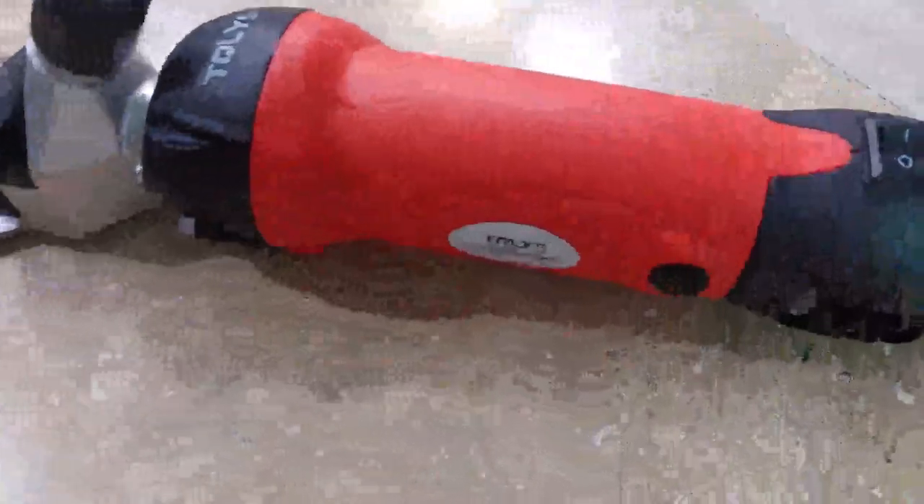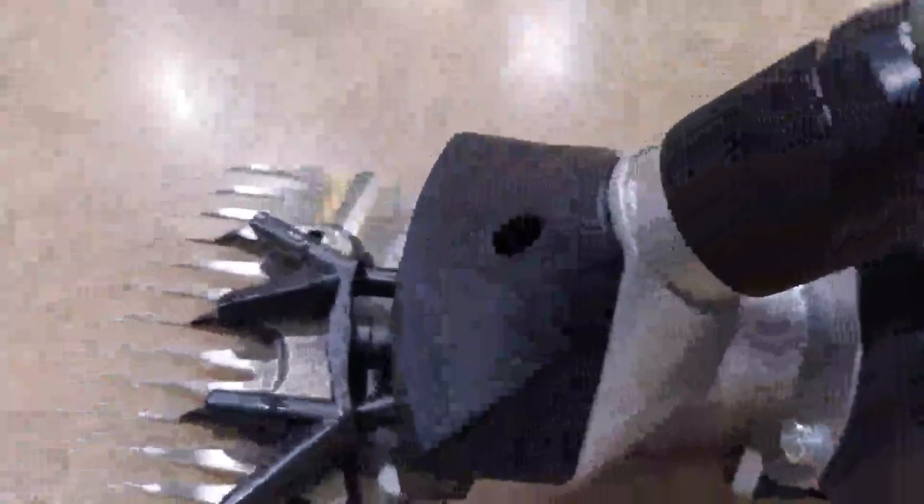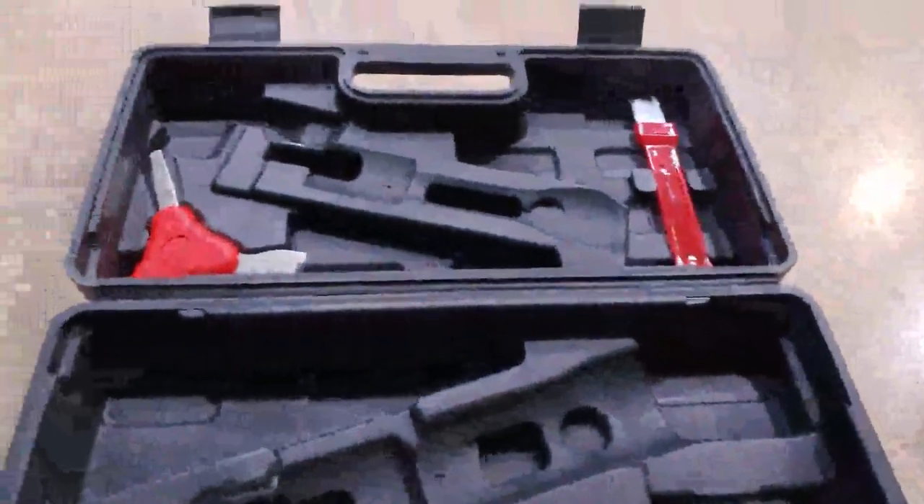Hey, what's up guys? Got these nice little shears here, nice little trimmers. Kind of show you — it's pretty nice, you can see the nice little blade. It also works pretty great, and even comes with a nice little case. It comes with your multi-tool and your cleaner.